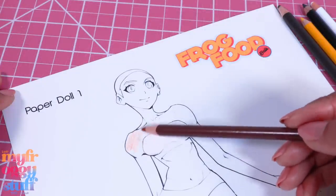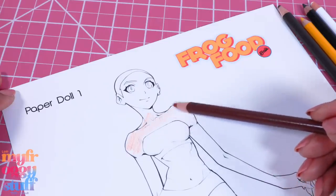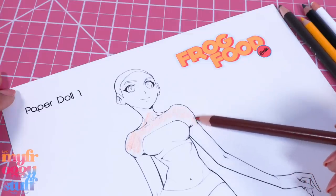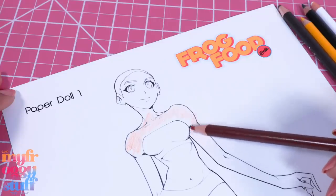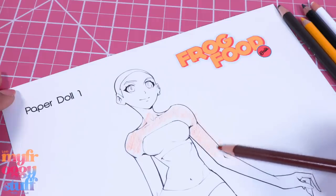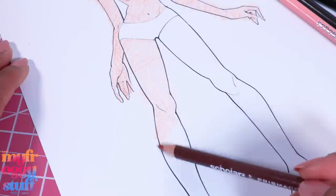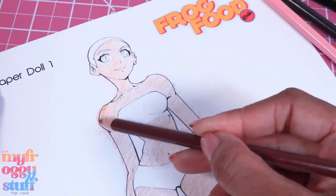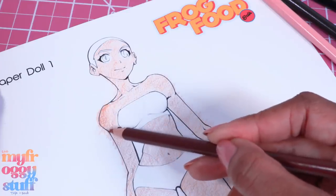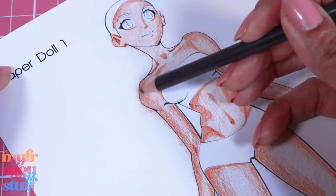I'm using a light brown and I'm going to color it all as evenly as I can with this light color. We don't have to worry too much about coloring outside the lines, but we do have to worry about coloring her undergarments, so be careful there. Everywhere else we can color outside the lines because we're going to cut it out anyway. I'm trying to go in the same direction, then add a little pressure to create some shadows and do a little shading. We can also use a darker color to get deeper shadows.